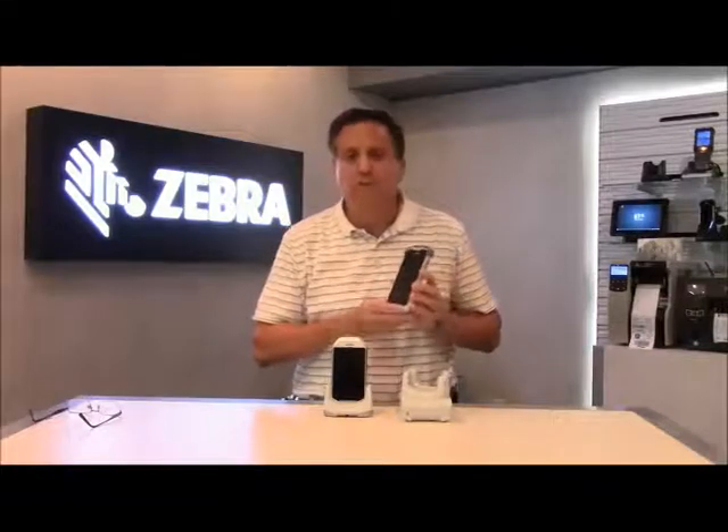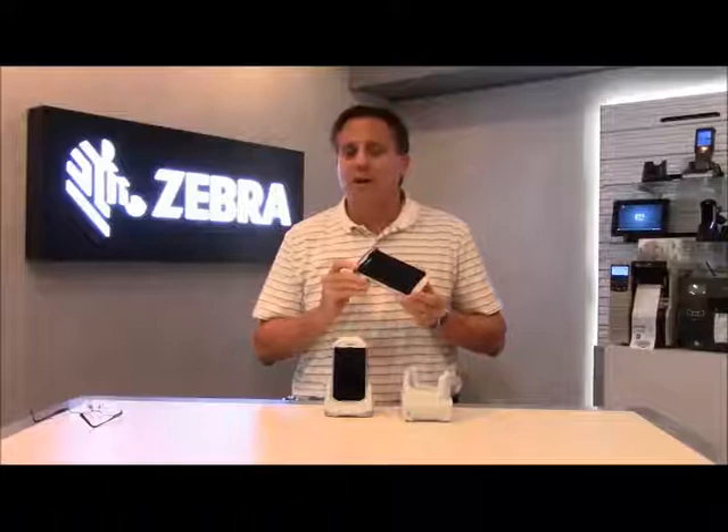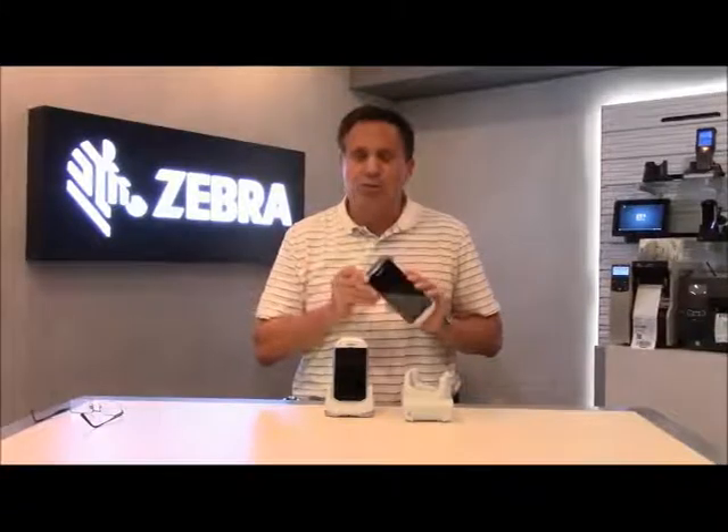So that's a quick summary of some of the new capabilities and new features of the TC51 Healthcare device. Hope this worked very well for you. Good luck to you all.